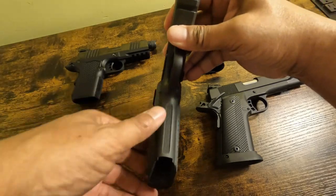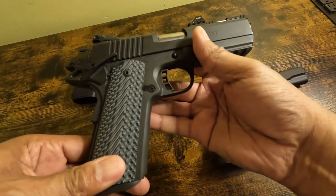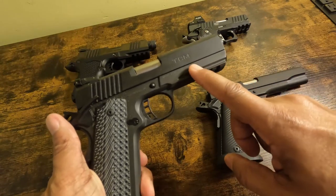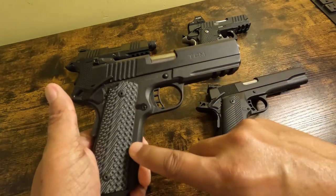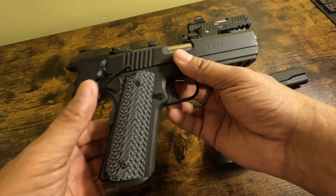It is a single-stacked 1911. Notice that this is a two-piece system — two-piece meaning there's a frame with an integrated grip, it's all of one piece, and there's a slide. And notice the panels.